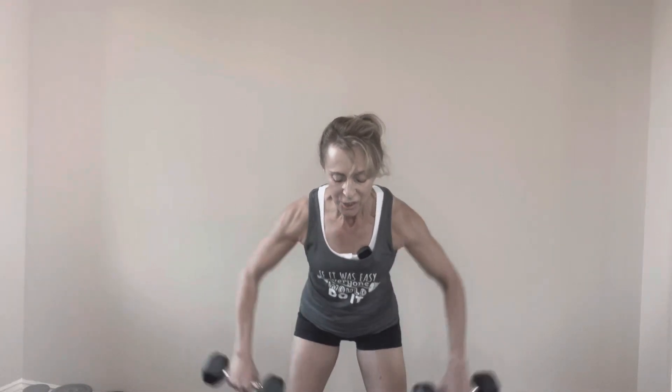Next up is the wide row. Again, two dumbbells. Hinge at the hips. The weights are hanging down in front of you. You're gonna bring your elbows up so you form a goal post. Abs tight. Let's take it up for ten. Squeeze in the shoulder blades. Nice job. And rest it out.